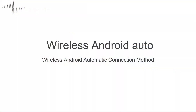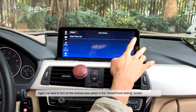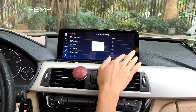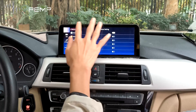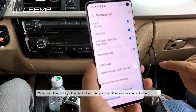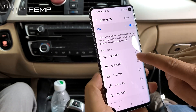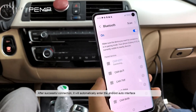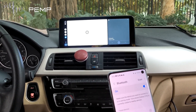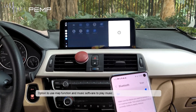Next, let's look at the demo of wireless Android Auto. We need to turn on the Android Auto option in the smartphone settings screen. Open your phone settings, turn on Bluetooth, and pair your phone with the car's Bluetooth. After successful connection, it will automatically enter the Android Auto interface where you can use map and music functions.